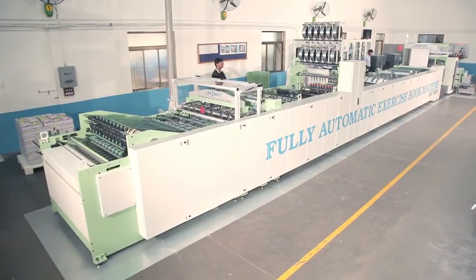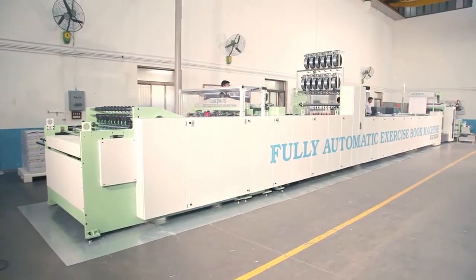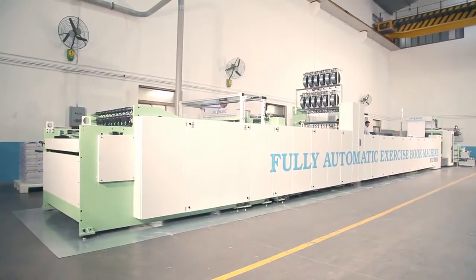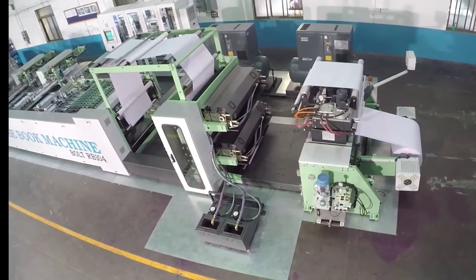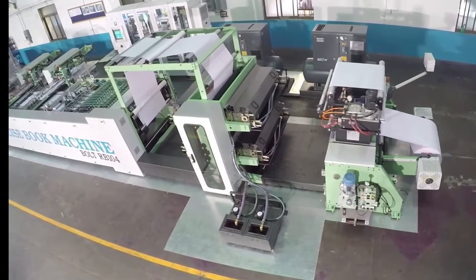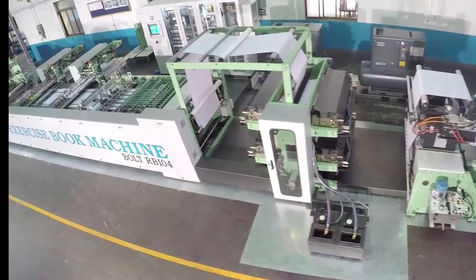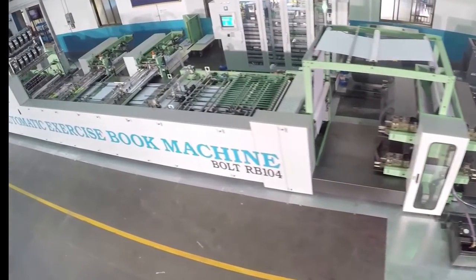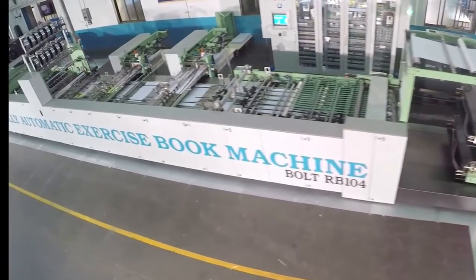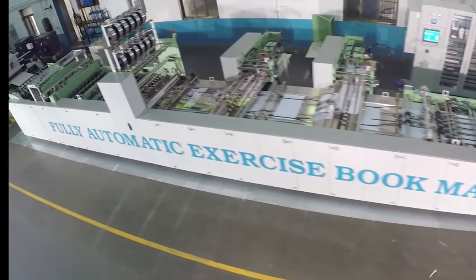Linomatic Pulley Automatic Exercise Book Machine, Bolt RB104. This is an innovative invention to make staple pin type exercise notebooks from the paper reel online in just one unit. The machine is loaded with advanced features and offers the best of technology for making quality exercise notebooks.